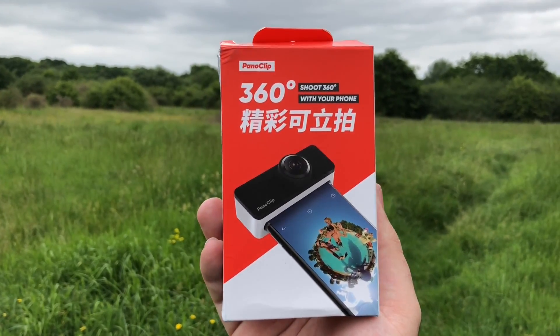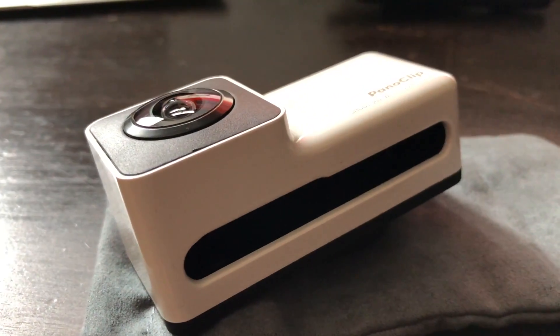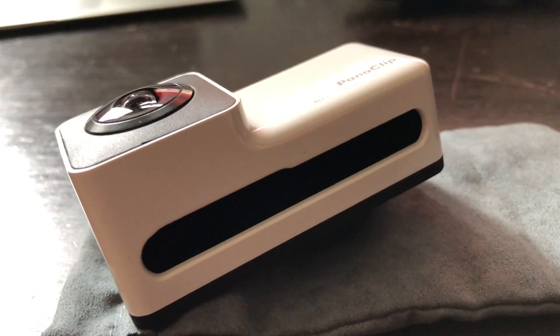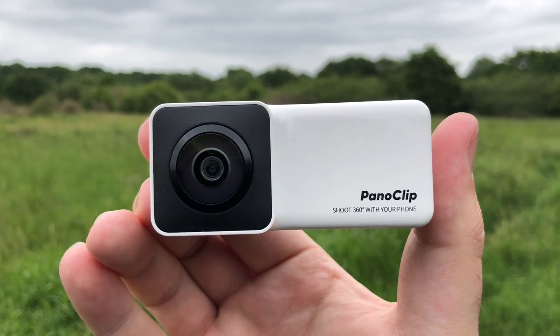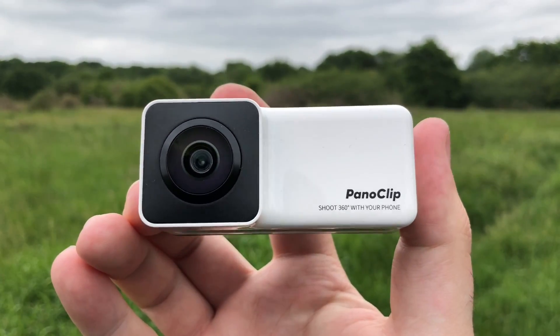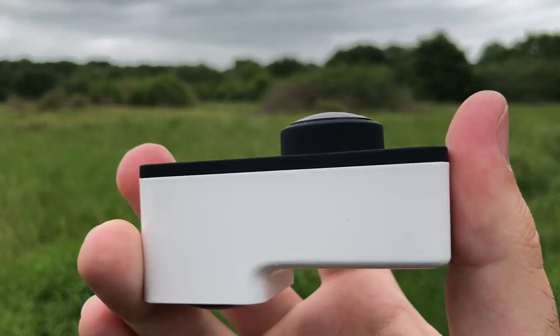Out of the box you get the device itself, as well as a carrying case, which doubles up as a cleaning cloth. It's a very beautiful and eloquently designed device, and compact, which makes it perfect for travelling. Make sure you get the one that fits your iPhone model, as each one is moulded perfectly to fit snug onto your device.